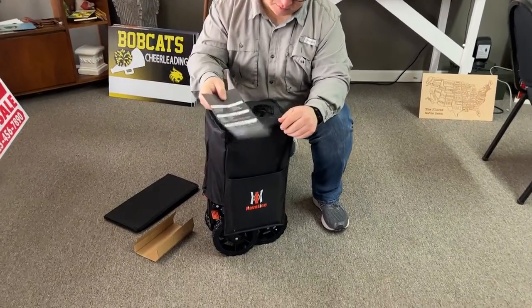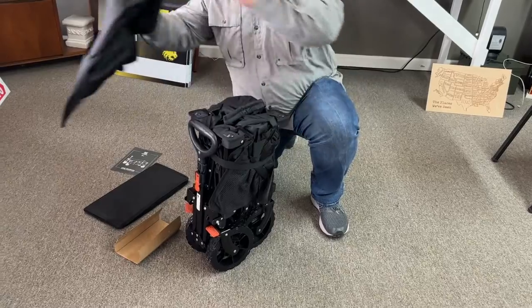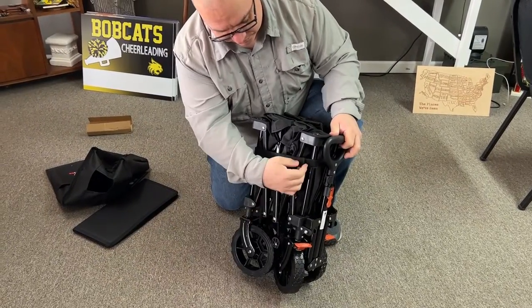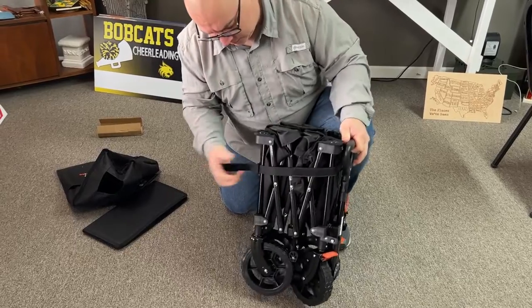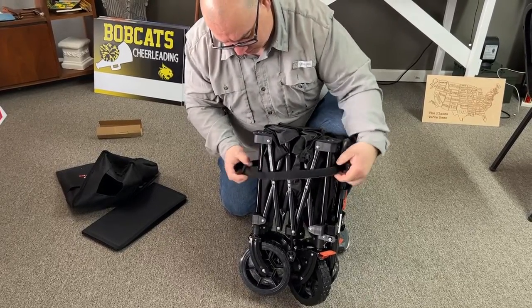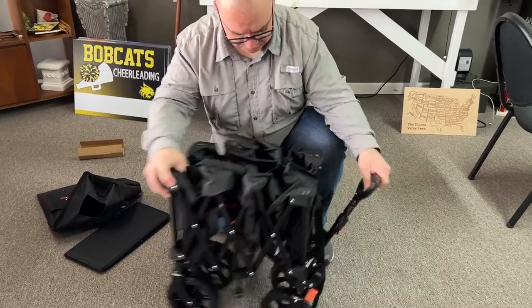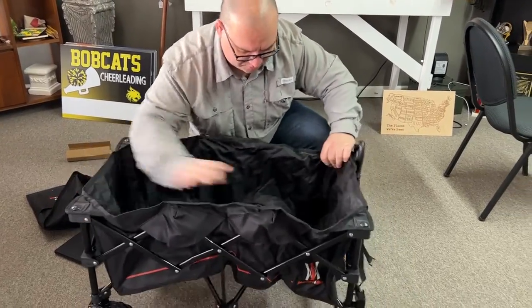It comes with a little instruction booklet. Go ahead and remove the cover — everything is really tight in here with this velcro, so just go ahead and take the velcro off. You will have to completely remove that strap, so just completely undo it, and then the wagon just pops out.